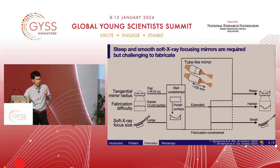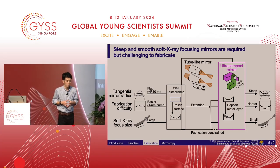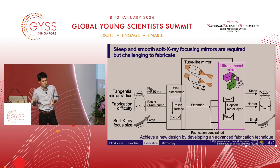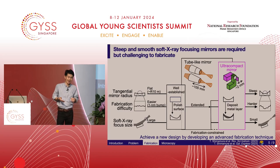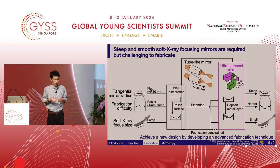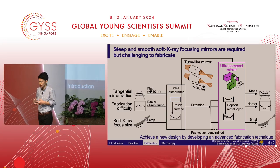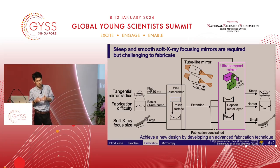My novel device, the ultra-compact x-ray mirror, adopted a different strategy. The focal length of a tube-like mirror was 100 millimeters or more, but by shortening the focal length, I designed a very compact mirror that can tolerate fabrication errors. Also, instead of polishing the substrate by subtraction, I used an additive technique to achieve a very steep and smooth surface. A substrate with a circular profile can be easily fabricated, and by depositing a metal layer with a varied thickness profile, I transformed the substrate surface into the target mirror shape.